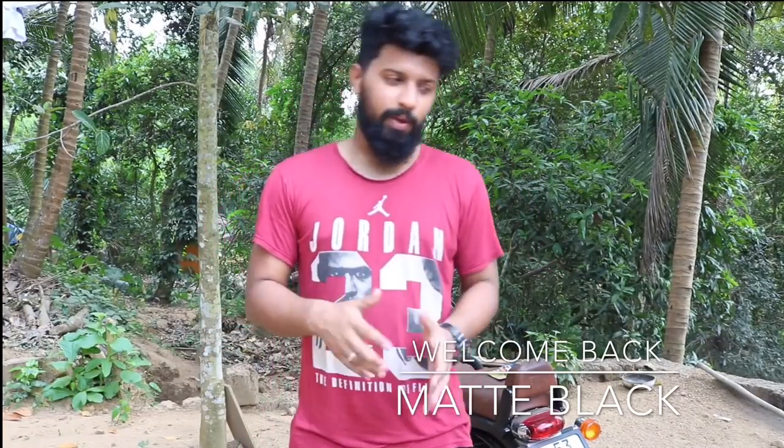Hello, Sat Sri Akal, Namaste, and Assalamu Alaikum! Welcome back to my channel Mad Black Guys — I'm your host Jabir. It's been a very long time since I made a video because I was overseas doing my job, but leaving all that aside, I'm finally back and will keep making videos.